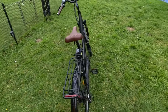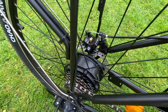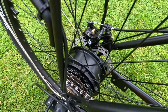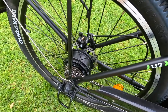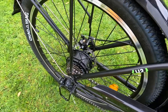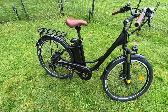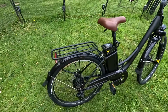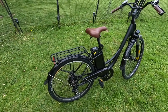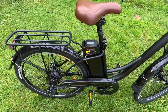It is a rear hub motor, which is apparently very quiet — we'll test that when we take it for a ride. You should get — and this is quite impressive — 56 miles maximum range in pedal assist. 56 miles is as good as pretty much any other bike I've reviewed, and for such a small battery that makes it even better.